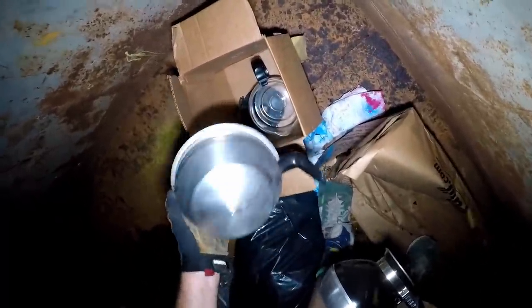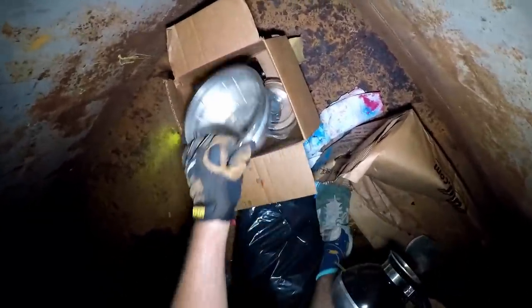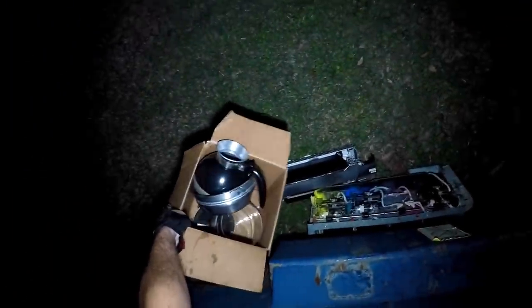Oh, check that out - Mr. Coffee right there. Oh yeah, coffee filter thing, coffee pot, chest of copper pot. Oh, don't break, don't break - see, is that it? Let's get up out of here.